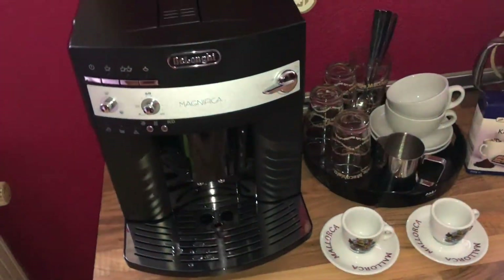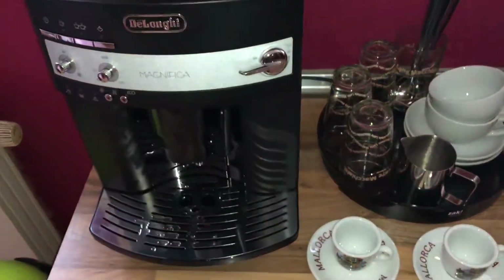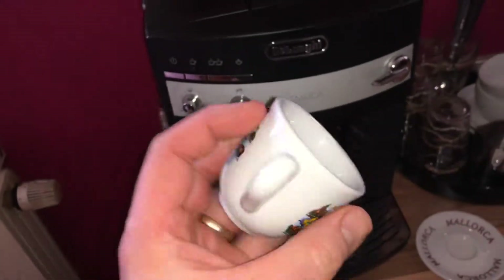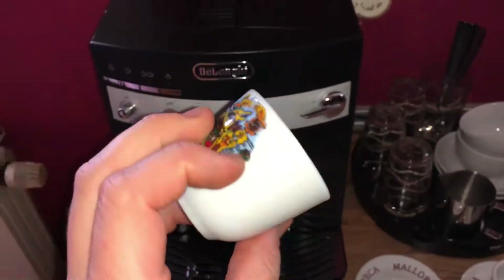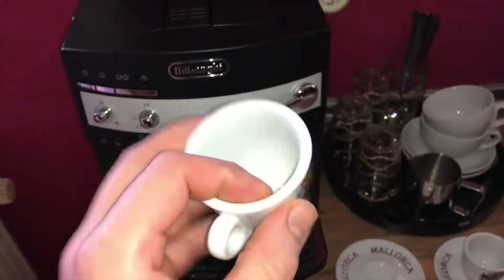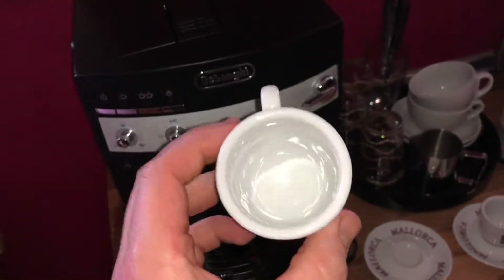The espresso has more caffeine per unit volume than most coffee beverages, but because of the usual serving size being much smaller, the total caffeine content is less than a mug of standard brewed coffee — contrary to common belief. In this video, I will show you how to make two espressos in one delivery of your machine.